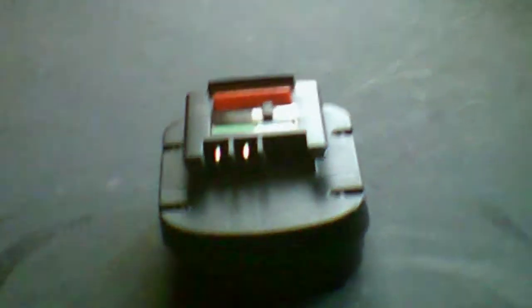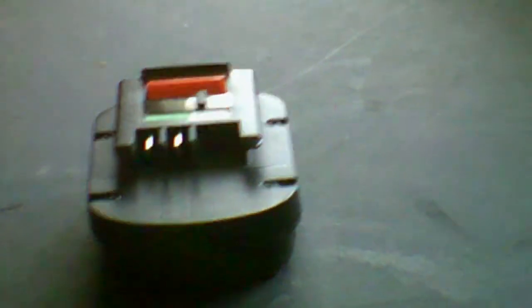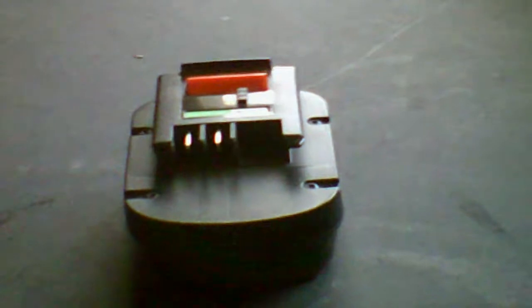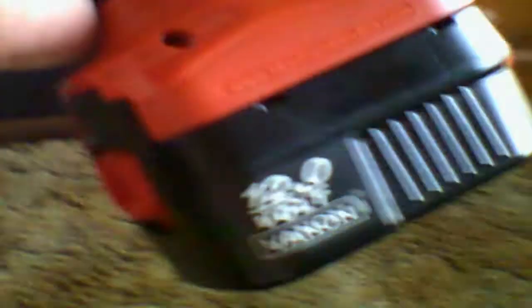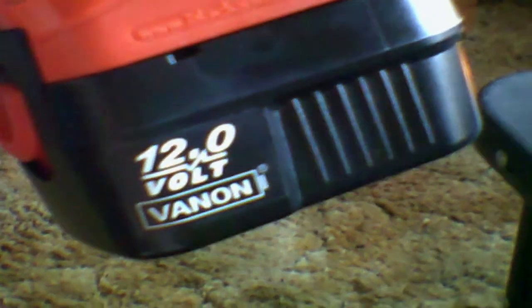Yes, it seems to work. I even charged that up yesterday. And of course, these old ones — they won't hold a charge for a full day, they won't hold a charge for an hour, really. So I either had to lose the drill or find a battery. About $16 from Amazon.